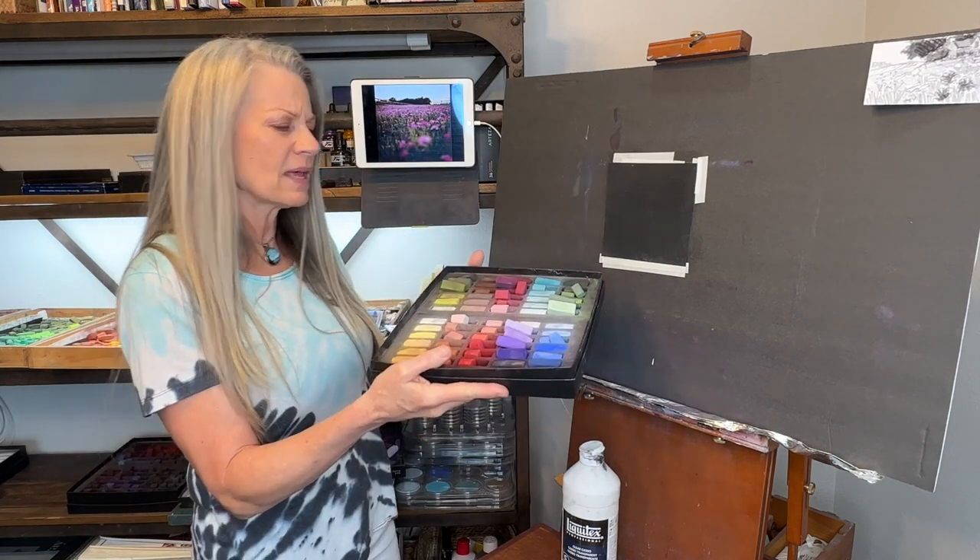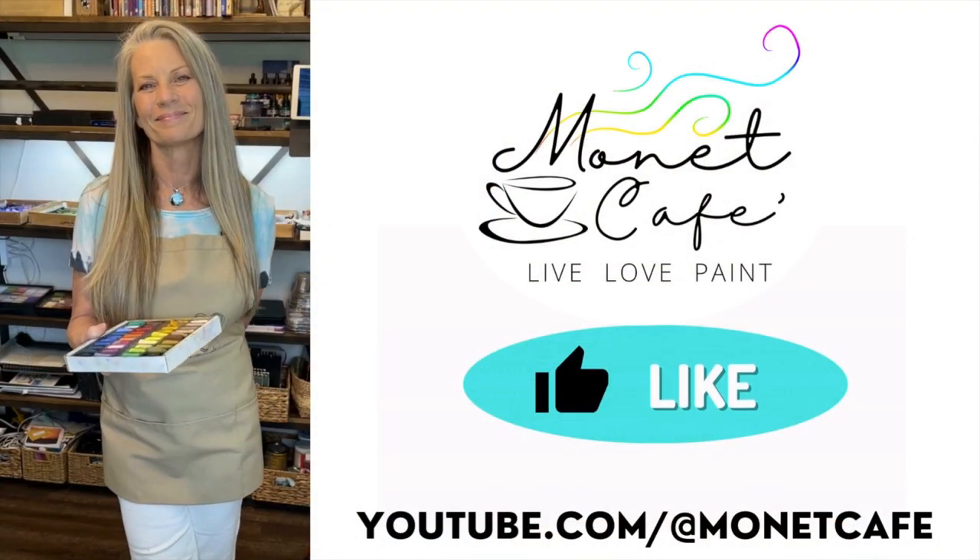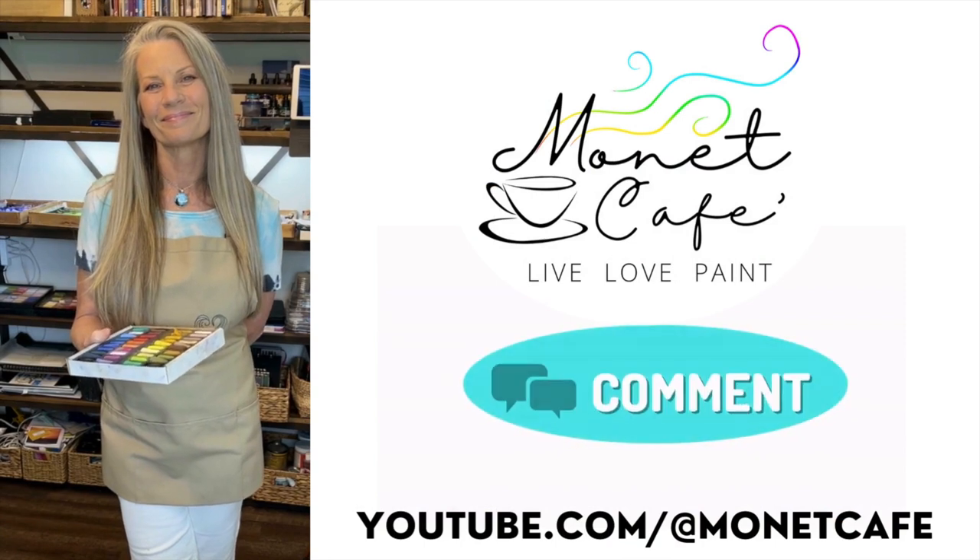The flowers are pink, but this set has a lot of reds in it, so I might change the flowers to red. Before we get started, would you do me a favor and like this video? Also leave me a comment — I love to hear from you.